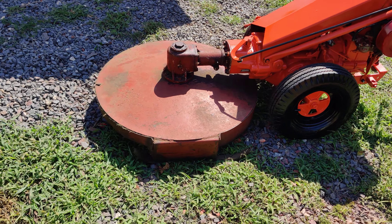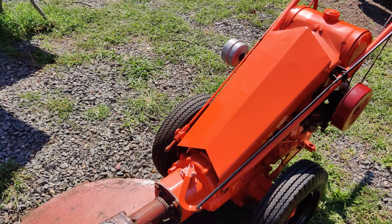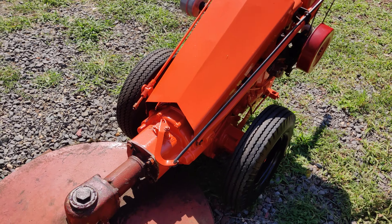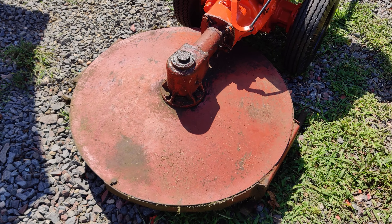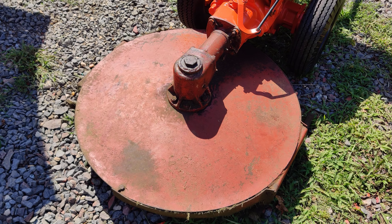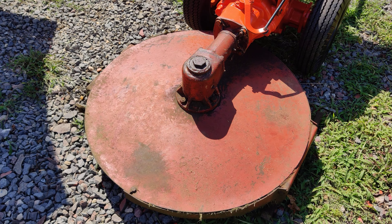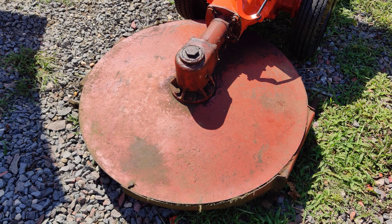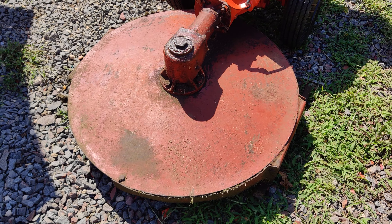So I might just let that paint — or cosmoline, whatever they use on there — burn off for a little while. It's been about 20 years. I forgot to turn the gas on! So I think I'm going to redo this mower deck — I haven't cleaned it up and painted it in about 20 years.